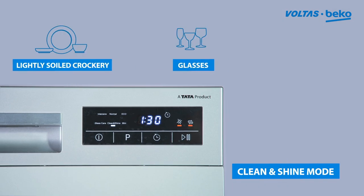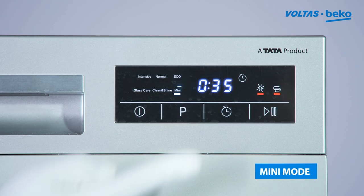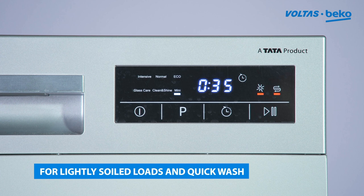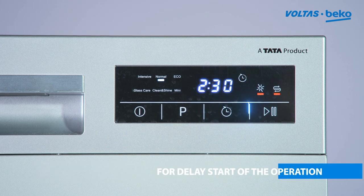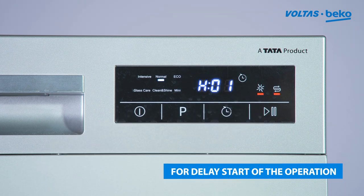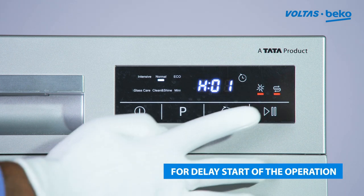Choose program mini for a shorter wash for lightly soiled loads, and quick wash for a fast clean. For delay start of the operation, press the timer button and choose the desired duration.